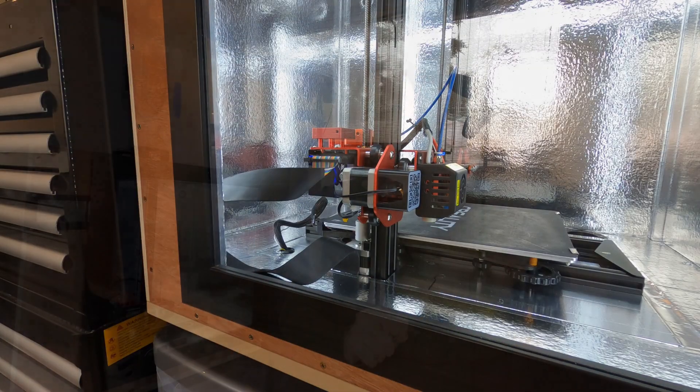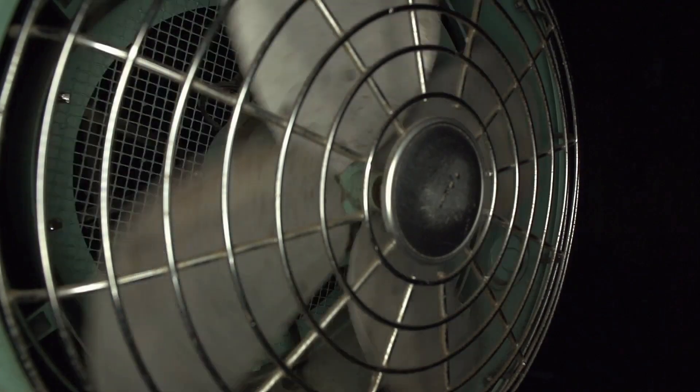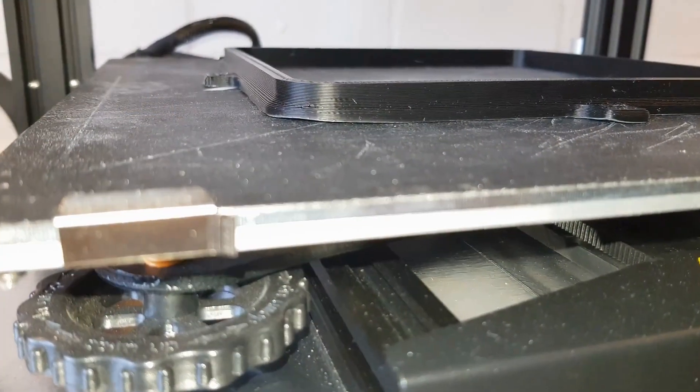Why do you want an enclosure? There are four main reasons. The first one is heat — we've got a temperature controlled environment, and we can change the temperature, not only heating it up but also cooling it down if it gets too warm. One big problem that a lot of people have with 3D printers is bed adhesion. Drafts and changes in temperature affect how your print shrinks and contracts, which can pull edges off the bed.